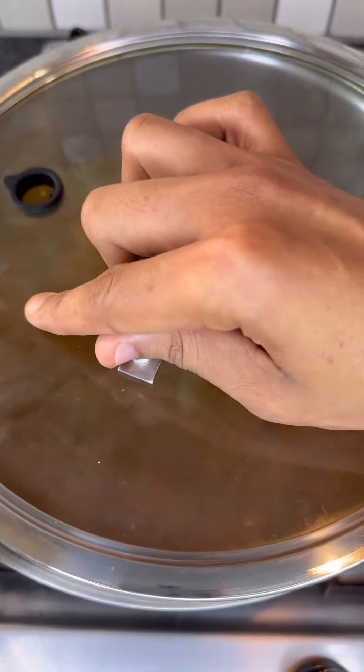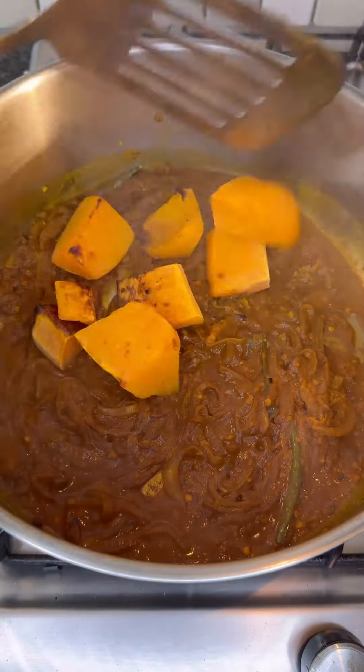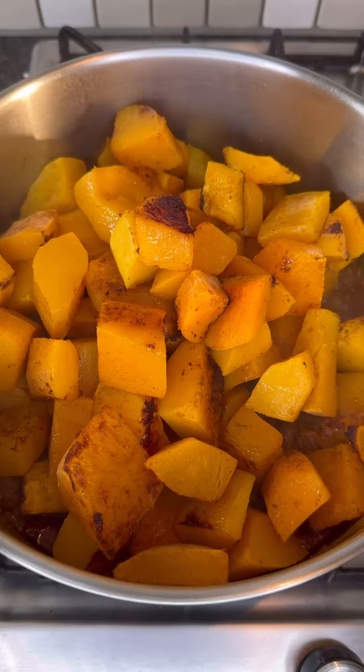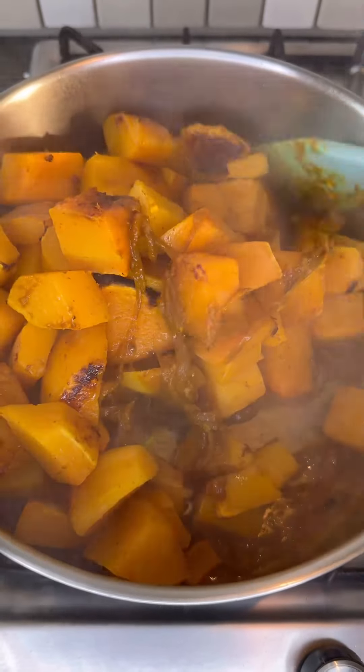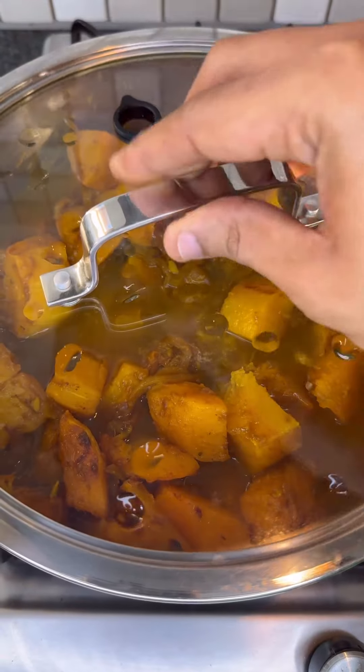Add in some chicken stock and cover with the lid. Once your stock reduces and you form a paste, add in your roasted butternut pieces. Give that a mix to infuse the flavors, and then add in the rest of your chicken stock. Leave this on a medium heat and bring it to a boil.